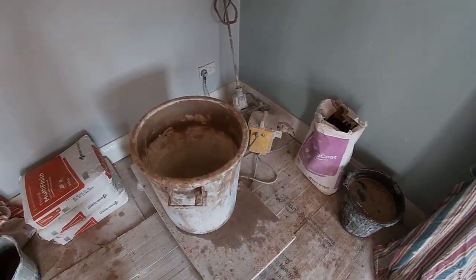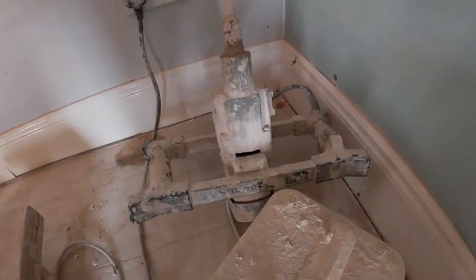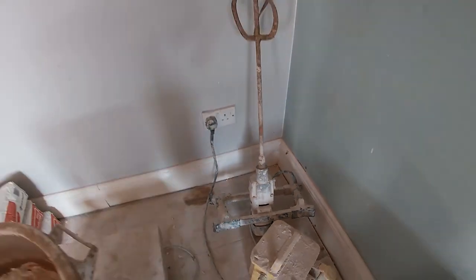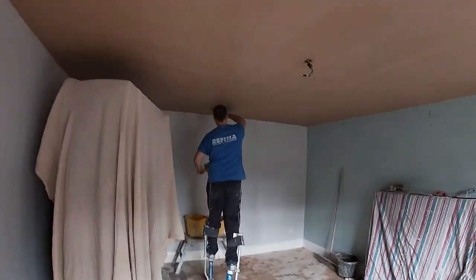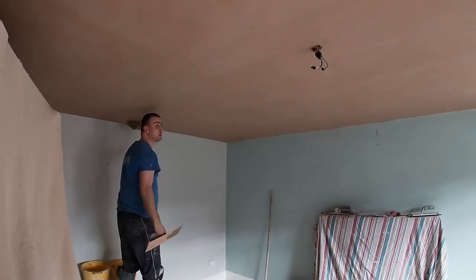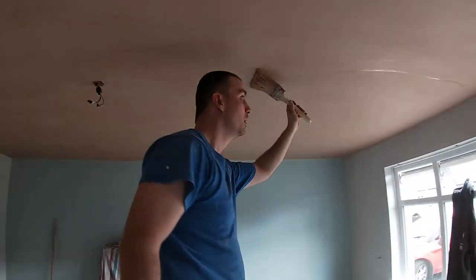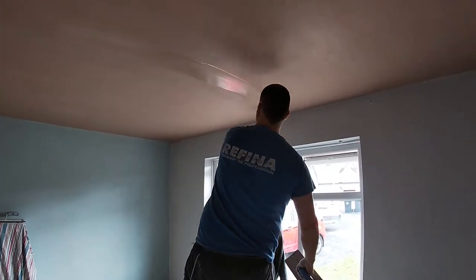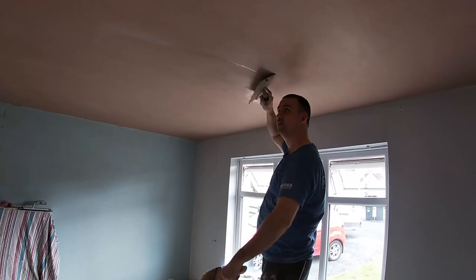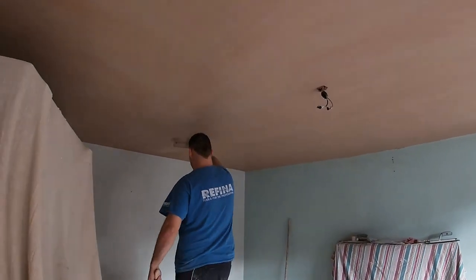Just waiting for the bonding to pick up, which we never used to have to do, but for some reason they decided to make bonding sit longer. It seems to take a long time to pick up before we can actually apply the skim. So I've got my two coats of multi-finish on and just trailing it all up now.